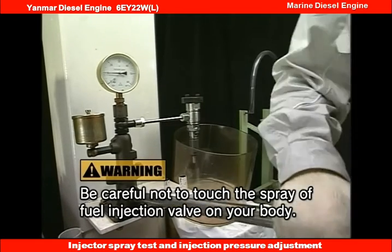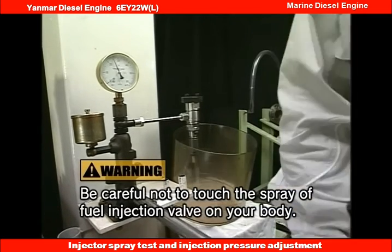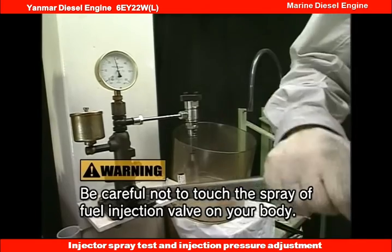Operate the test handle with fast-paced action to check the state of the nozzle injection pressure and spray.